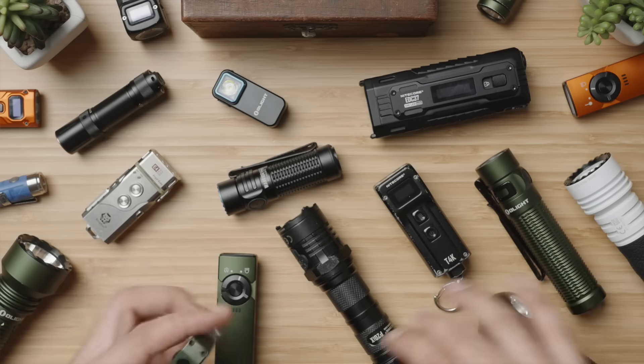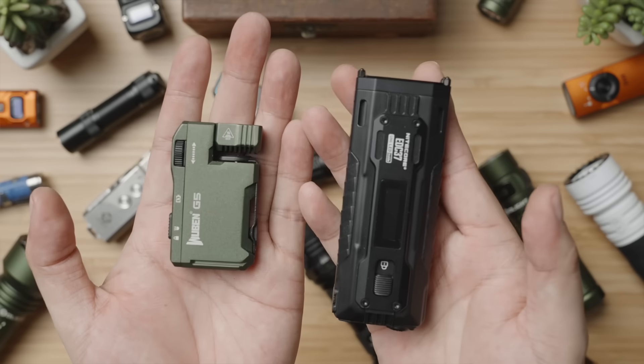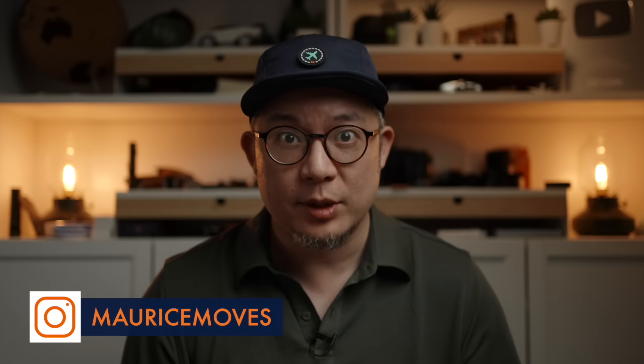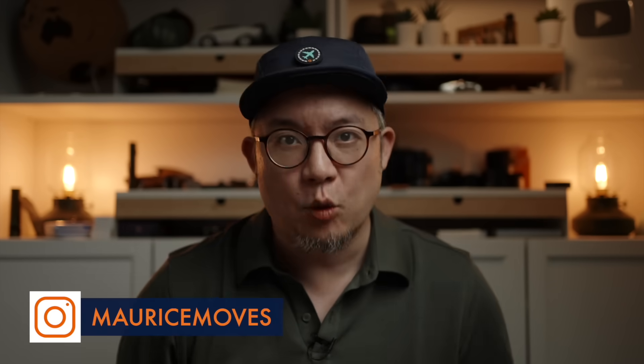In this video, we'll look at two different flashlights from two different brands at two drastically different price points and try to make sense of it all — because regardless of their price points, it feels illegal how affordable they are given their specs and quality.